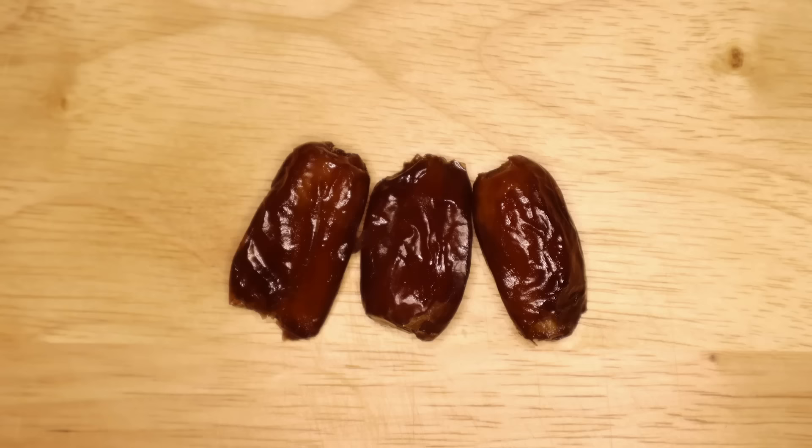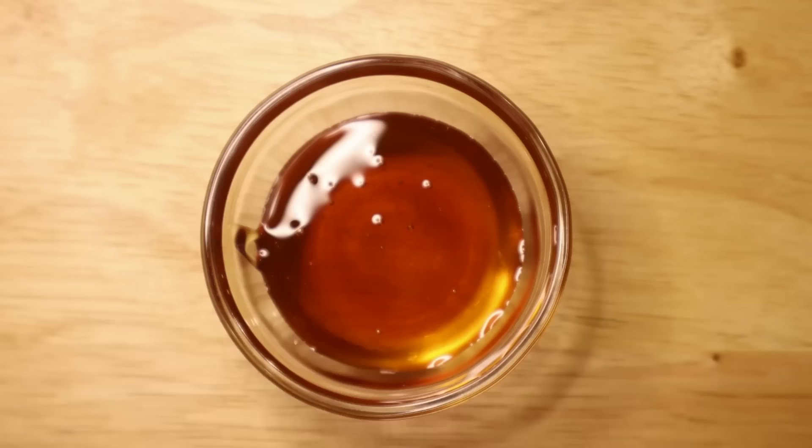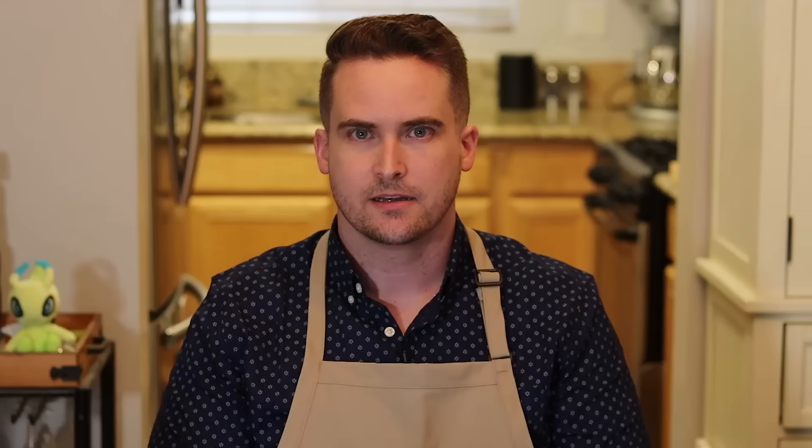Another thing to watch out for with rue is that if you're pregnant you shouldn't be eating it. Three tablespoons red or white wine vinegar, three dates minced, two tablespoons of honey, one tablespoon of defrutum. Defrutum was a reduction of must — fresh squeezed grape juice including seeds and skins — reduced by about half into a nice sweet syrup. The modern version is called mostocotto or vincotto, and you can also just take some grape juice and reduce it yourself.